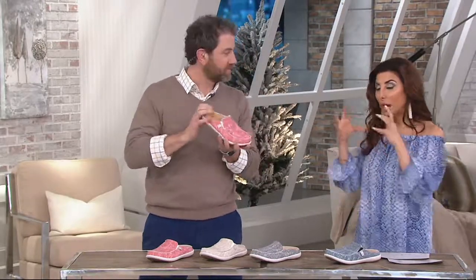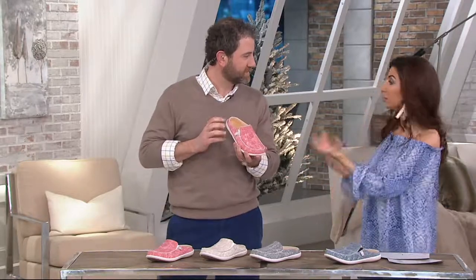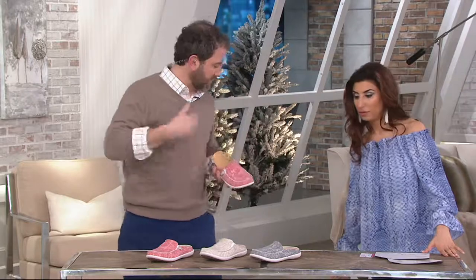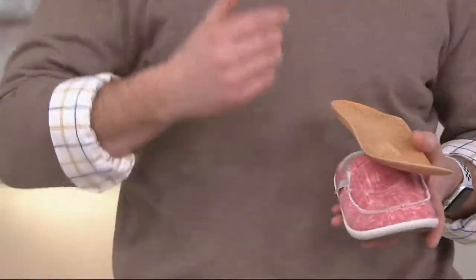Spanko in general has something a little bit different in their footbeds. Yeah, with 50 years of technology developed and over 100 million sold, they've come up with a Total Support Technology. You feel it the second you put the shoe on.